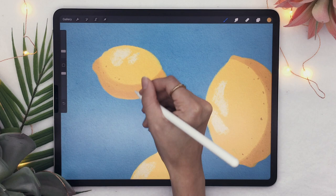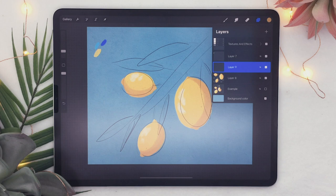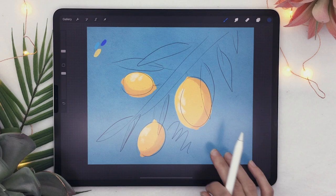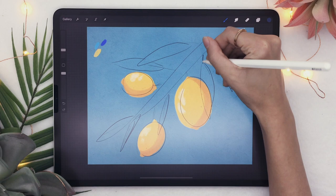We're now going to paint the leaves using a very similar technique. Create a new layer and activate the sketch layer again so we know what we're doing. Pick the secondary color from our color palette — I might lower the saturation and brightness a bit on this one. I'm using the Soft Round brush for this, and all you have to do is fill in the leaves as well as the main stem.